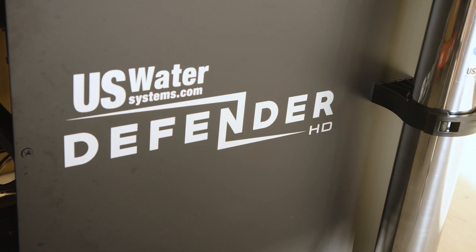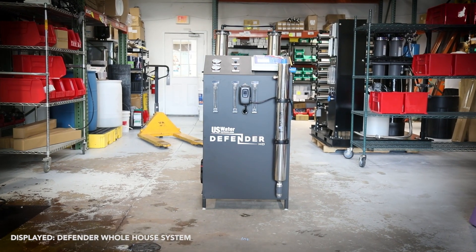The Defender commercial reverse osmosis system is designed to be efficient, eco-friendly, reliable, and durable.